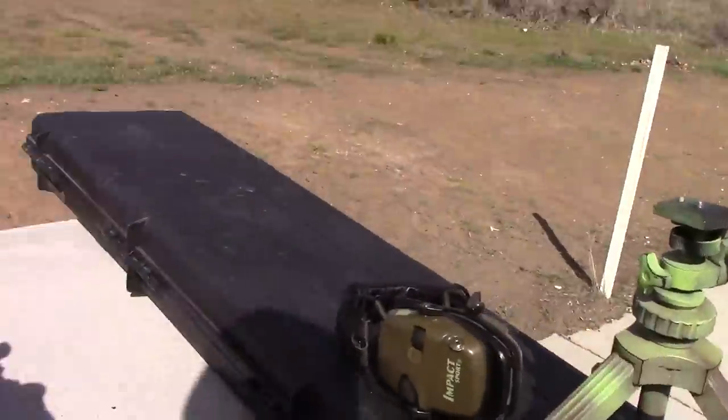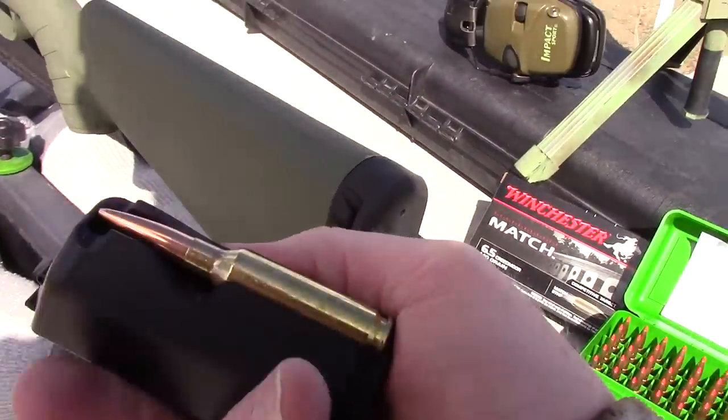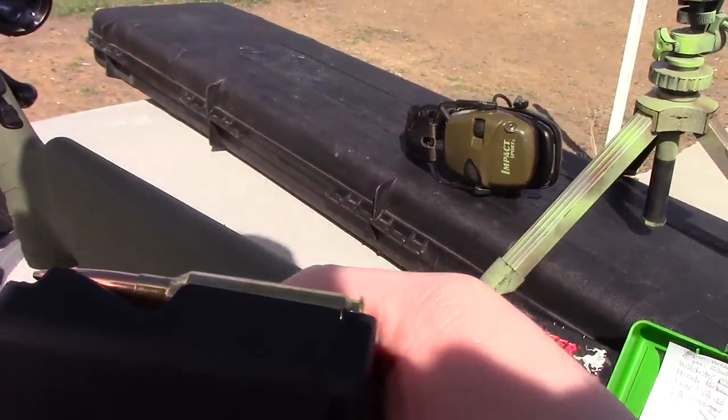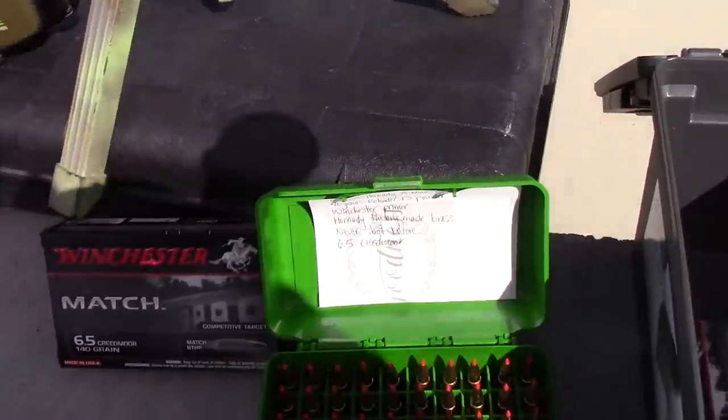Let me show you the magazine. It's a detachable magazine — it's a rotary style and it holds four shots. It seemed to work really well; I haven't had a problem with it.